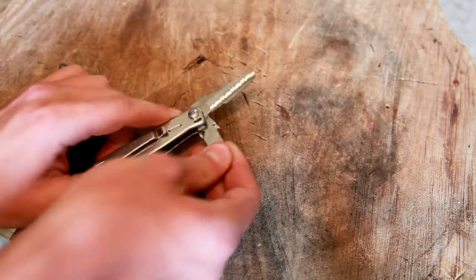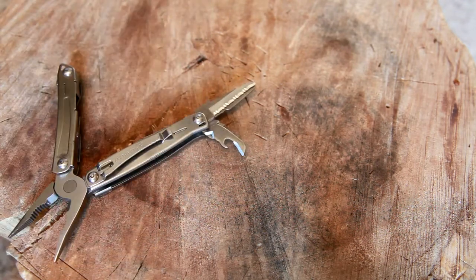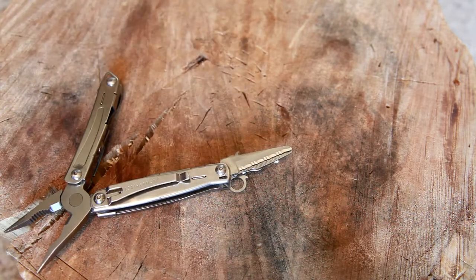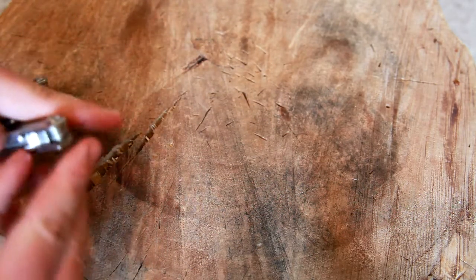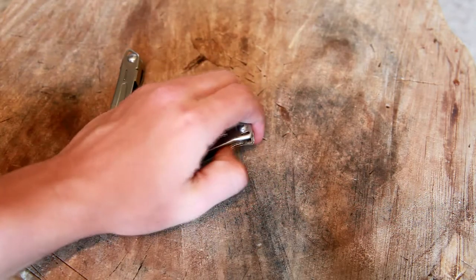Here we have the little can opener. There's no dedicated bottle opener on the tool — it came with a keychain clip that had a bottle opener on it, but on the multi-tool itself, the can opener also serves as the bottle opener. It works alright on both counts — it's not ideal, but it is what it is. There's also a little lanyard loop you can flip out to run a lanyard. I've carried it that way once or twice, but I typically just bury it in a pocket.